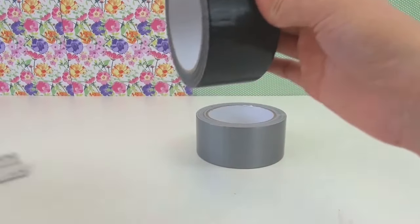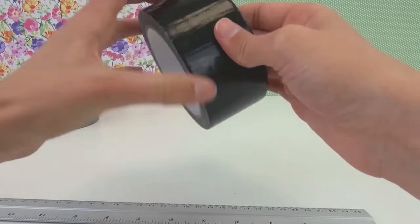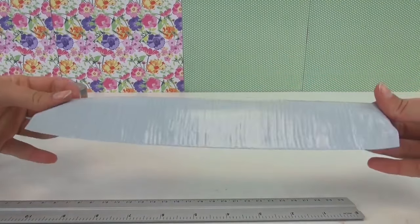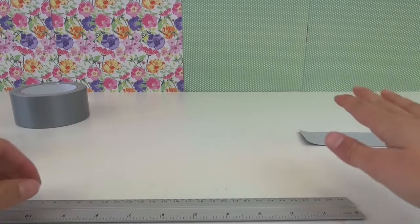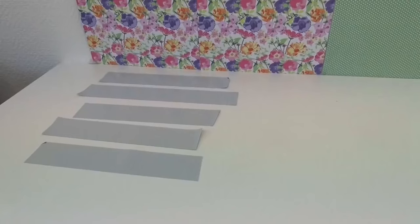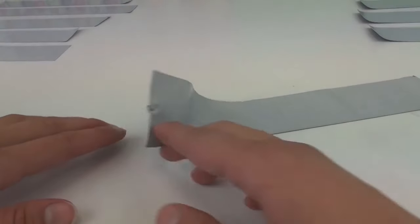We're going to cut five strips of the black one, about 25 cm long. We're going to lay them down with the color side down, so just sticky side up. We've got five done — they're about 25 cm — so black on the right and silver on the left.